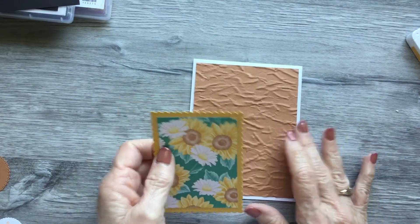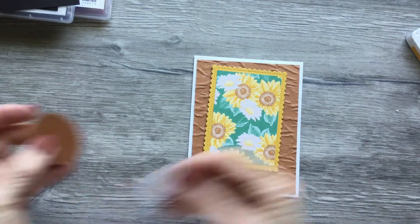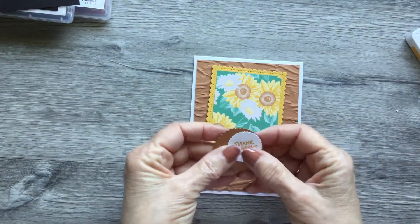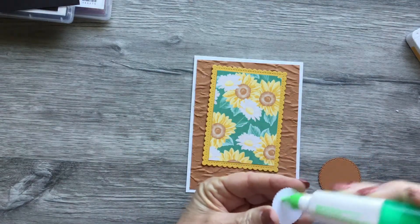I'm just going to lay it out — I want that to go there. Here's our sentiment; I've already stamped the 'Thank You.' We're going to mount that here — we're going to glue that on this circular piece of Cinnamon Cider.